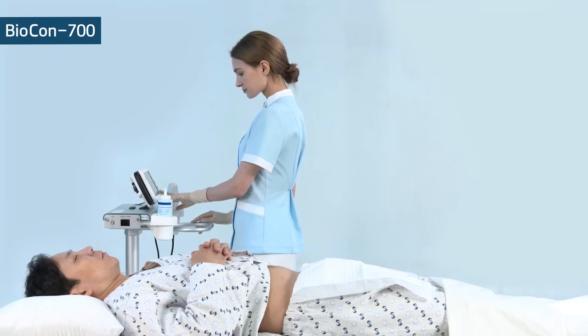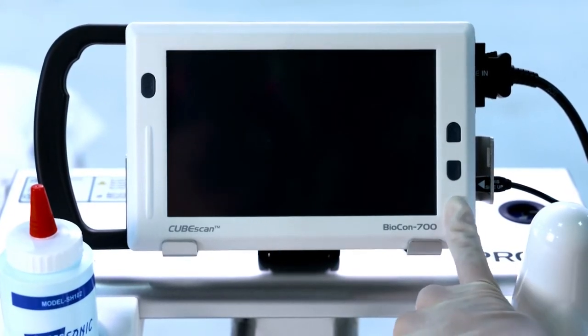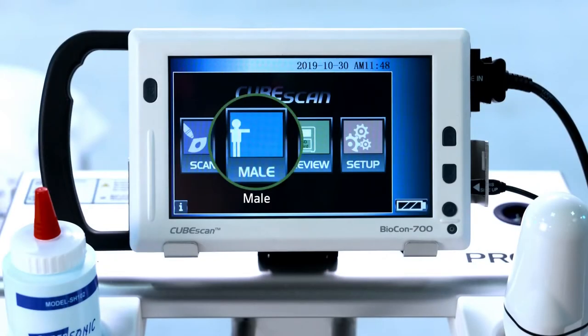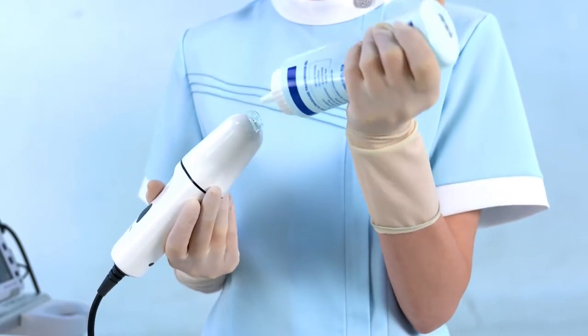Make sure the patient lies in the supine position. Press the power button until the screen turns on. Select the appropriate patient type. There are three types: male, female, and child. The male setting has to be selected for a female patient who had a hysterectomy. Apply the gel on the probe head.